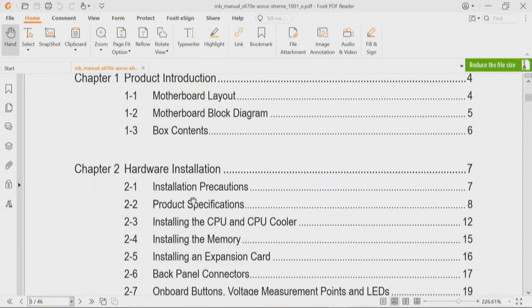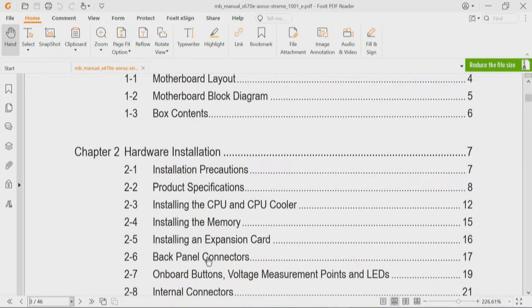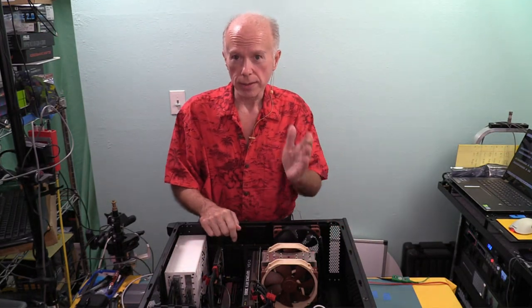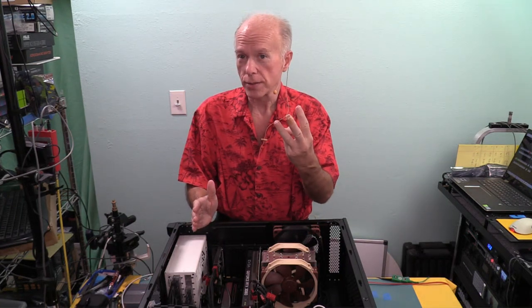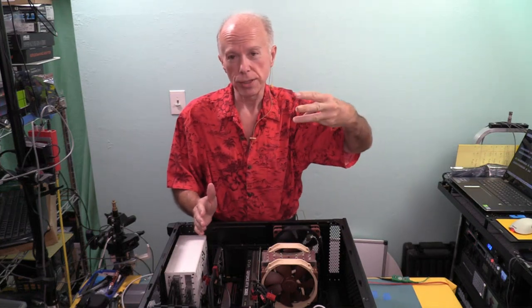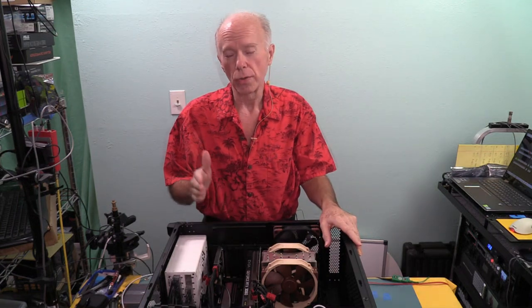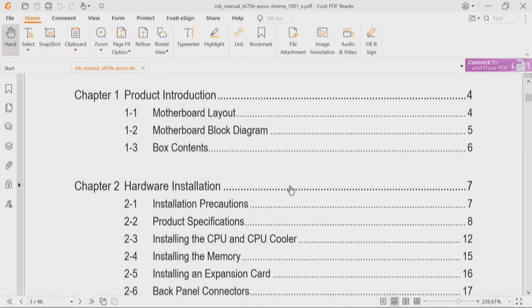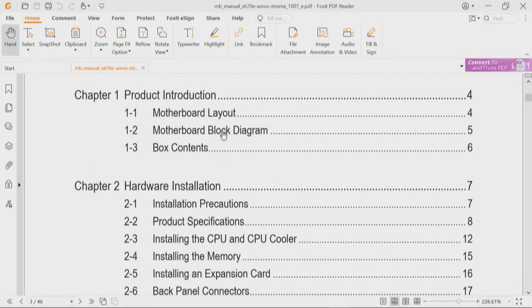We'll also look at back panel connectors, but the focus is on motherboard layout, block diagram, and product specifications — looking for shared bandwidth issues, which is where things get tricky with slots and storage. There are three PCIe slots; how they're configured determines the three possible add-in card scenarios and also defines how we can use our storage, since there are four M.2 connectors on this motherboard. The interrelation between slots and storage is why this overview is crucial.